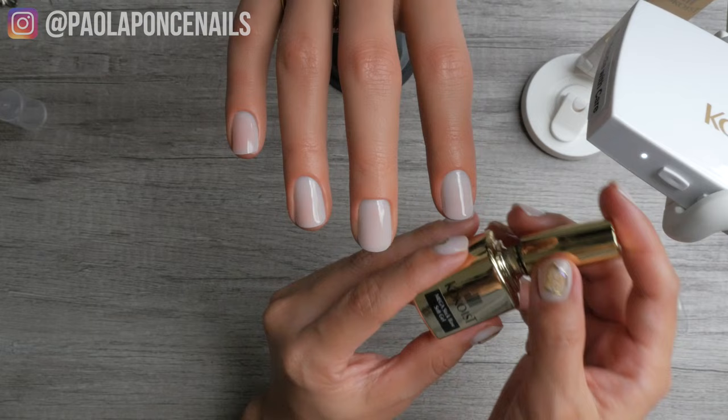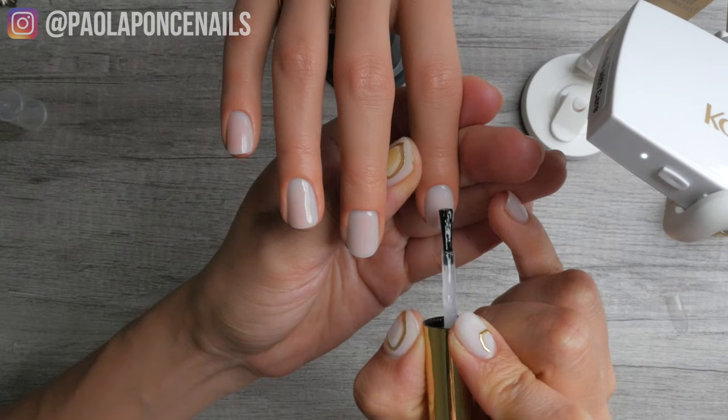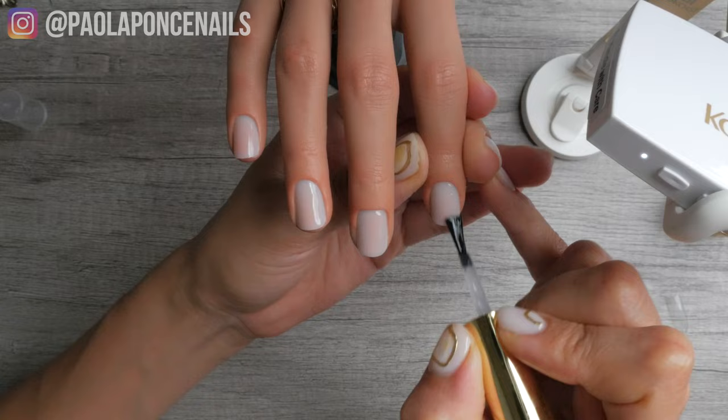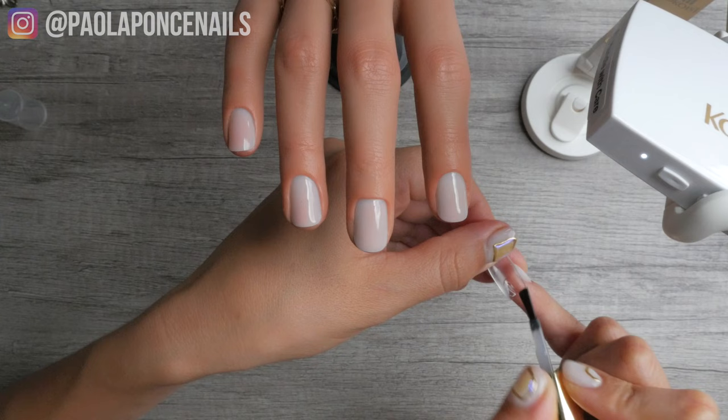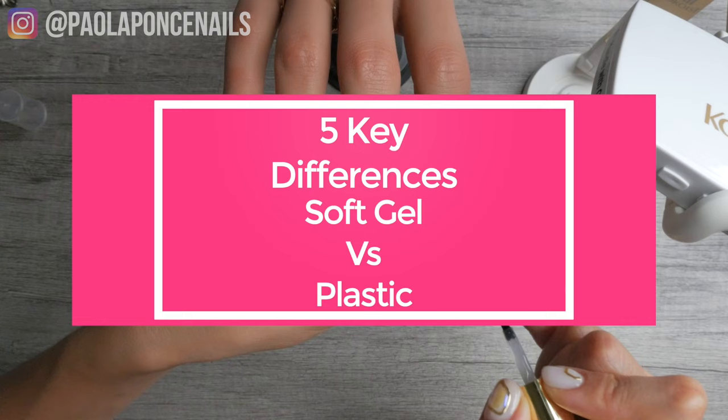All of the tips you've ever applied on natural nails soak off. However, the bigger distinction when a company categorizes their full coverage tips as soft gel is that they are actually creating the tips out of gel — often the same resin or gel material used to create their gel products, which is usually the adhesion gel used to adhere the soft gel tip onto the natural nail.